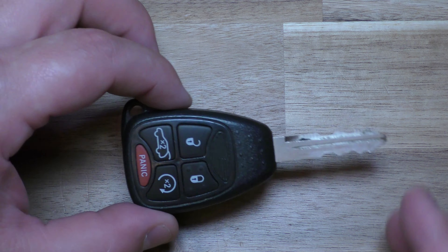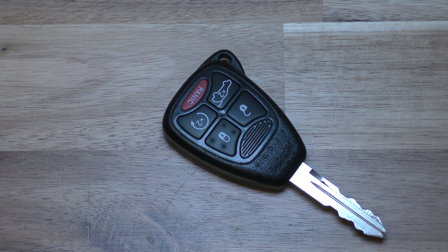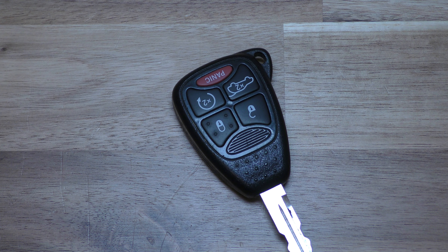Hi there. I'm going to show you how to change the battery on this key fob. This specific one is out of a Jeep Grand Cherokee, but there are tons of Chryslers and Jeeps that have the same key fob.